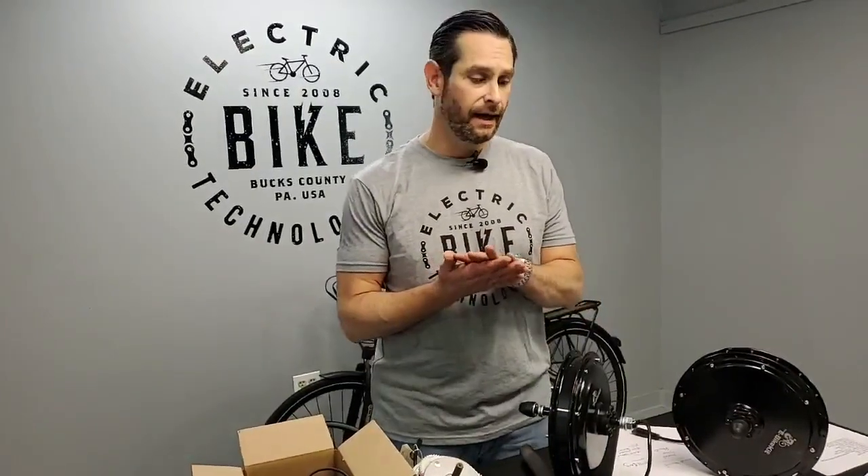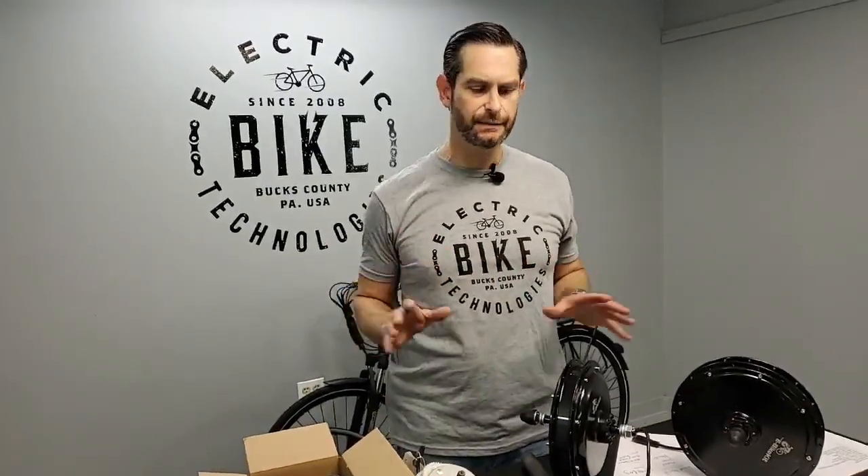Hey, Jason here from Electric Bike Tech. I want to talk about eBikeKit hub motors today. I want to basically give you the difference between both, show you a little bit of the insides, and maybe you'll get a better understanding of which one's going to work best for your application.